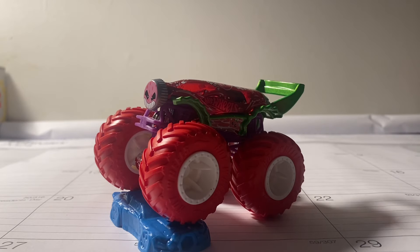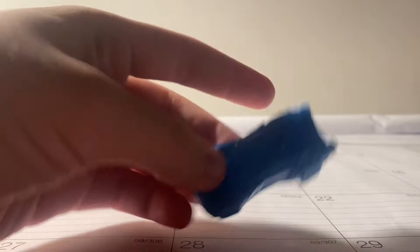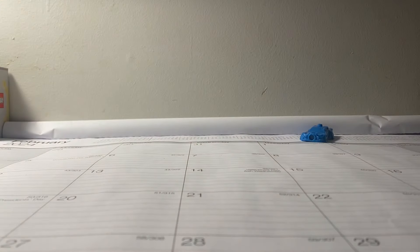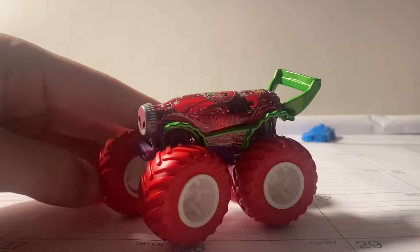Alright guys, here it is — Carbonator XXL Strawberry. This looks really, really neat. Very nice. And here is the crushed car. Nothing too special about it. And here it is, Carbonator XXL Strawberry.